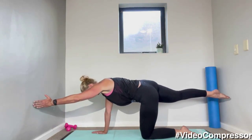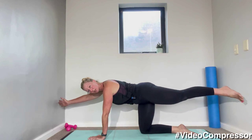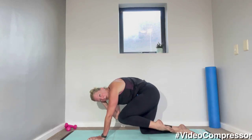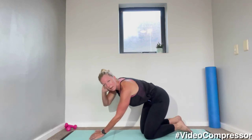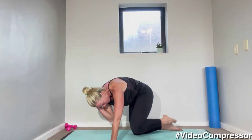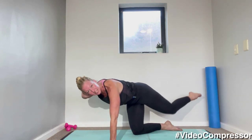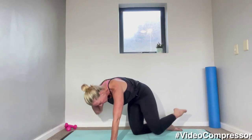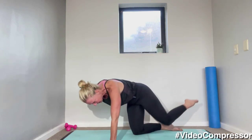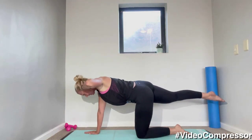Keeping your belly button pulled in, going nice and slowly — lengthen it away, tummy in. Last one, and now hold it here. Hold that leg up, place that hand behind your head, and we're going to crunch — knee to elbow, meet in the middle, then stretch it away. Make sure you lift that elbow. Crunch and lengthen, tummy pulled in, breathing out. Let's go for five, four, tummy pulled in, two, last one — beautiful job.